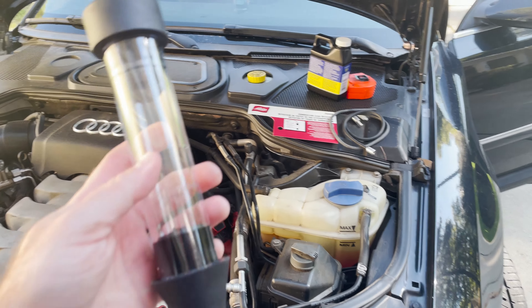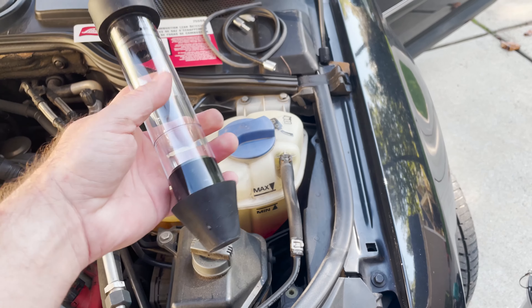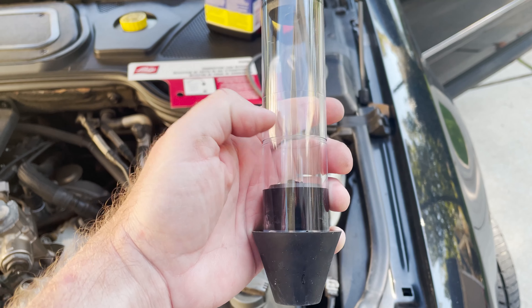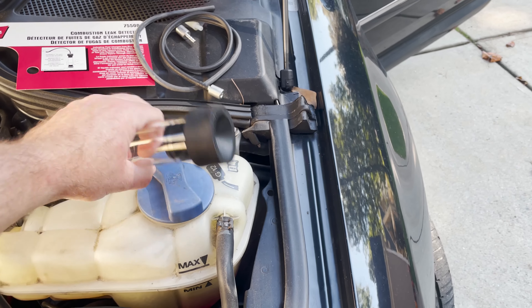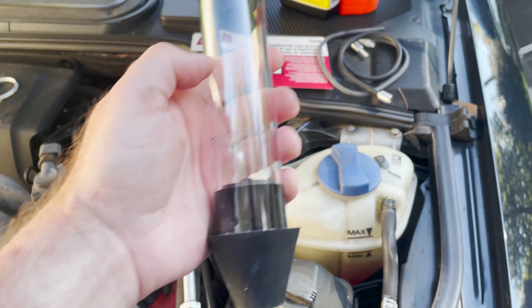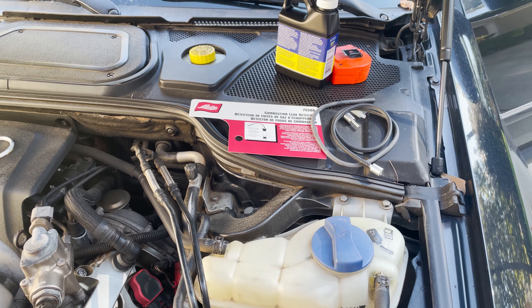The instructions say to siphon out any coolant to ensure that it does not come up into the vacuum tube — that's where we're going to put the filler fluid in. I've already used my hand pump to siphon out some of the antifreeze. So we're going to take the cap back off, put this on top, fill the liquid in there, and go from there.